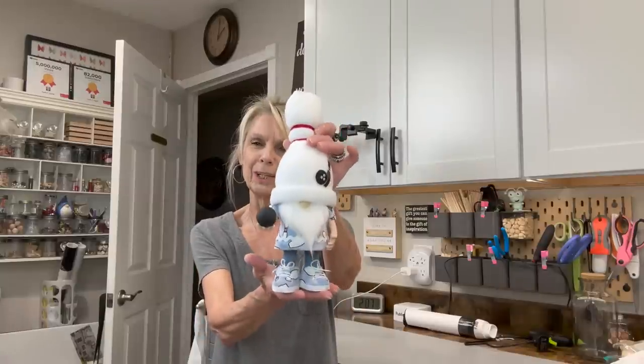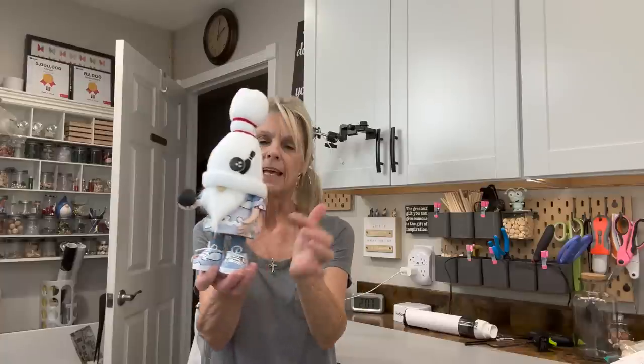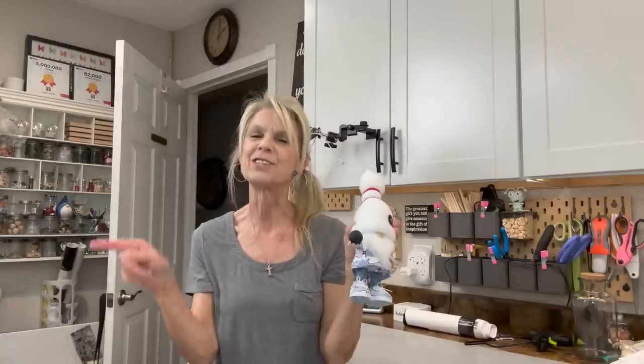Hey everyone, welcome back to my channel where we make gnomes and animals. Today I'm going to share with you this adorable little bowling gnome. He's got a little bowling pin for a hat and a little bowling ball. I'm going to show you how to make his little flexible arms. Check out his little bowling shoes. If you want to know how to make this little guy, stick around and I'll show you how.